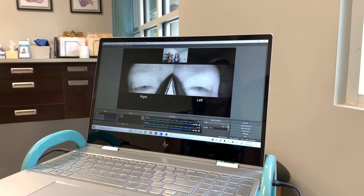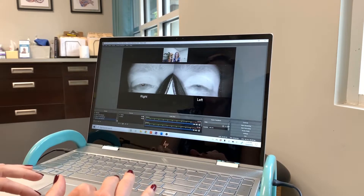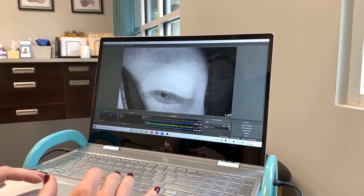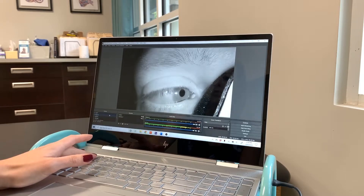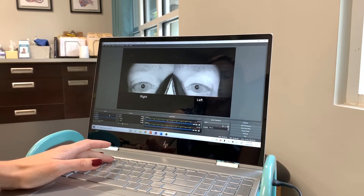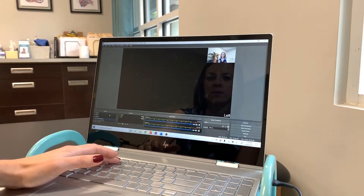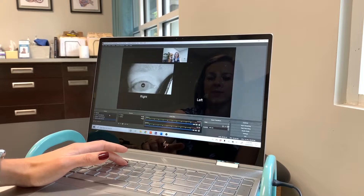The software for Vestibular First was very easy to download and set up. They did a really good job on their website putting together a step-by-step tutorial on how to set it up, what settings to use, and the recommendations. Once you pull everything up, you have a few viewing options: you can look at just the left eye, just the right eye, or both eyes. You can also view just the room, the left eye with a room view, just the right with the room view, or both eyes with the room view.